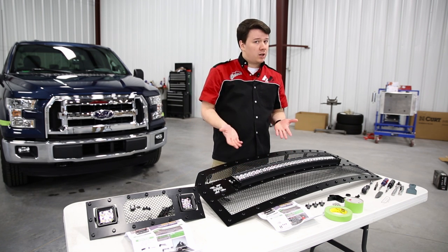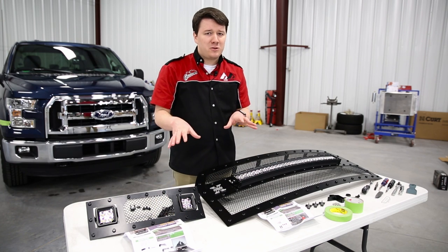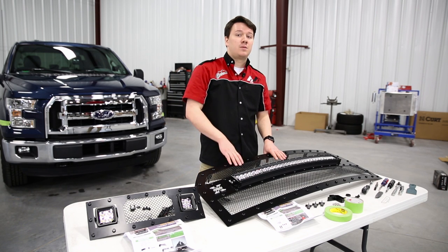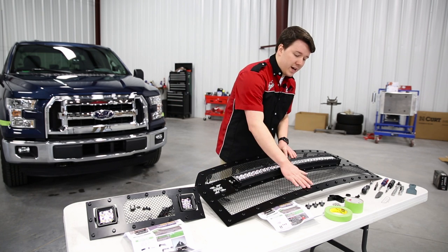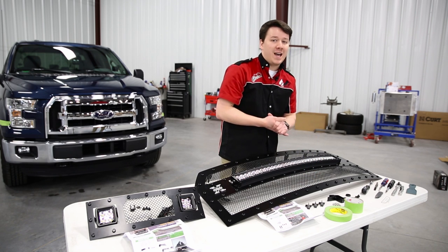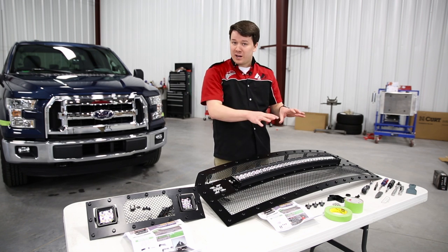Let's talk about some of the components that come included. You have your install instructions — make sure you consult those before you do your installation. This is very application specific, so you may need some additional tools that we don't need for this install. Also make sure all your mounting and other hardware is in there — you don't want to get halfway through your install and realize you're missing a piece.